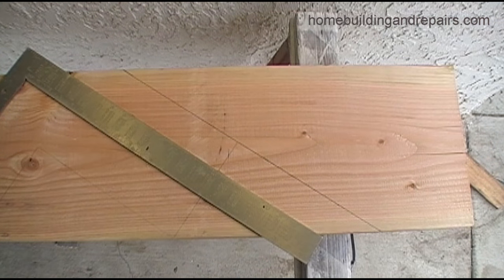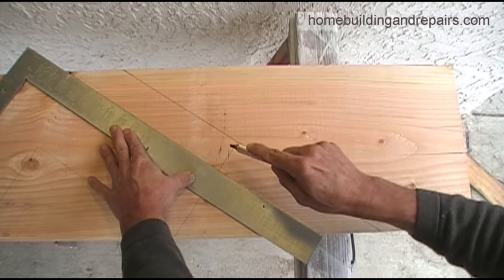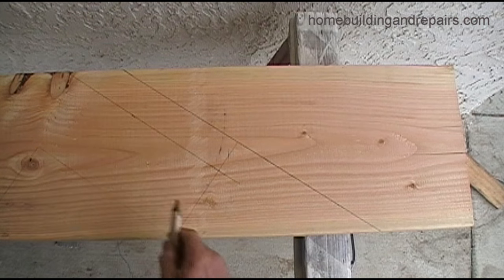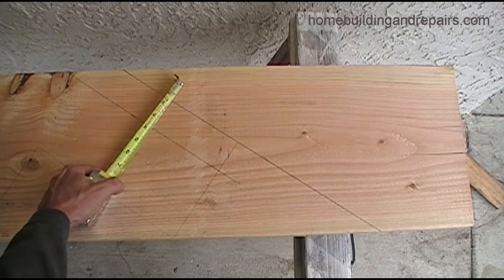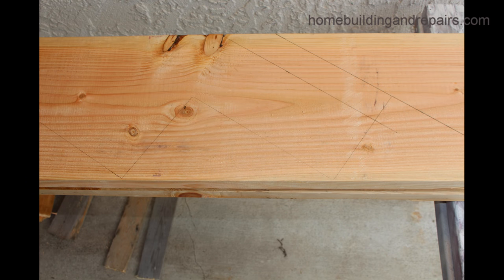Then line the framing square up with the marks you've made, draw your line, and you are done. But like I said, double check everything — put the tape measure back on there and measure it in a few different sections. Measure it with the edge of the tape, kill the inch, double check everything, and you are done.